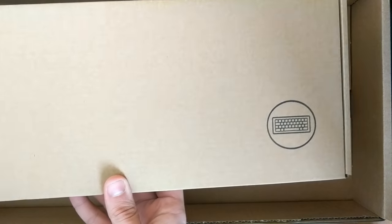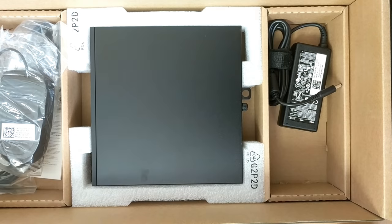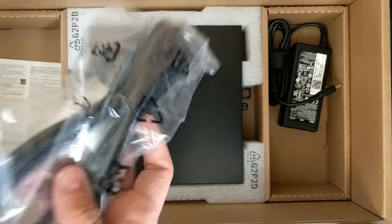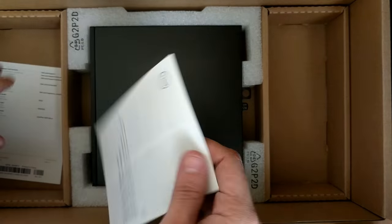Okay, there's a keyboard — everybody knows what one of those looks like. There we go. A regular Dell mouse, a power cable, and the other half goes to the power brick.